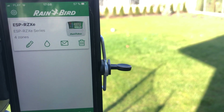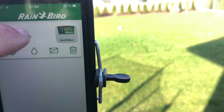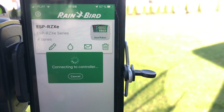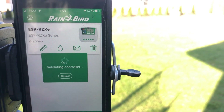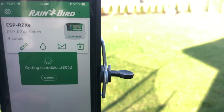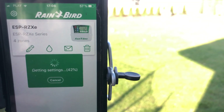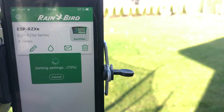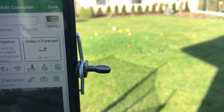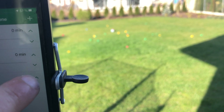We will start by logging into the controller. Notice it takes roughly 15 to 20 seconds to log in as the controller starts to connect, then it's getting schedulers, then it's getting settings — which in my opinion is tedious. And after 16 seconds, as you can see, we are able to launch the sprinklers.